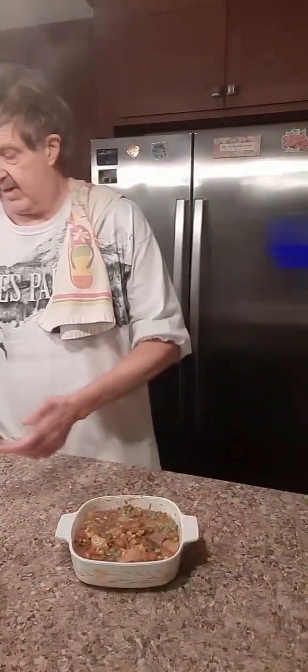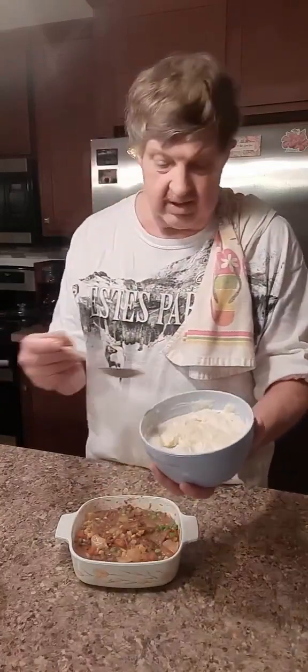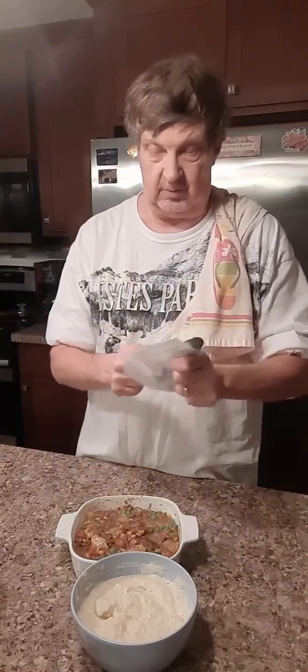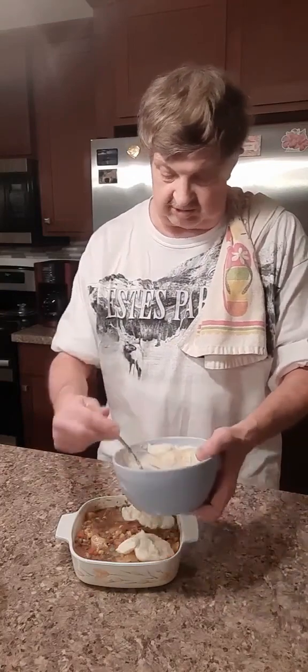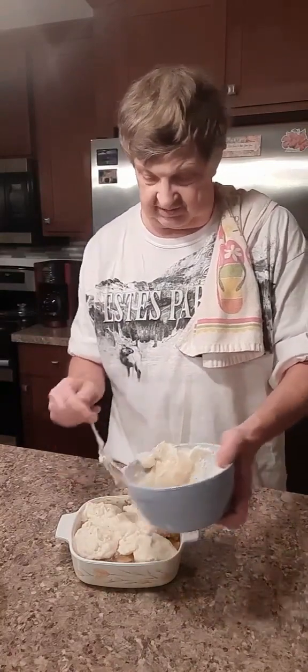That looks good enough to eat just the way it is, doesn't it? However, we've also got some mashed potatoes — creamy, buttery mashed potatoes. I've added a lot of butter, some milk in there. Get them good, and let's clean off that spoon a little bit. We don't want to contaminate the top part of the potatoes. We're just going to spoon chunks of it in here. Look at that — just like that. This is turning out great.